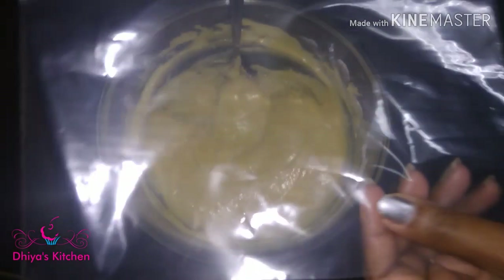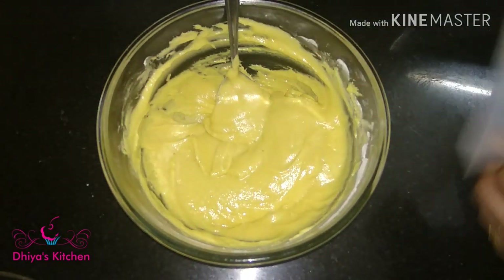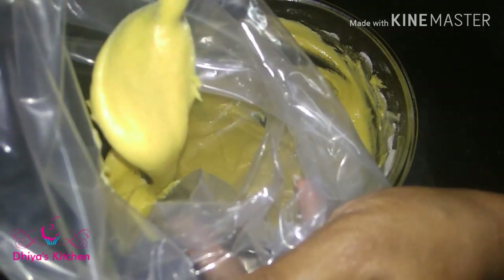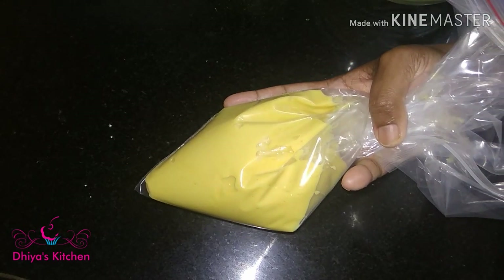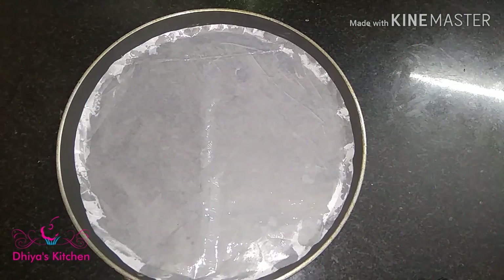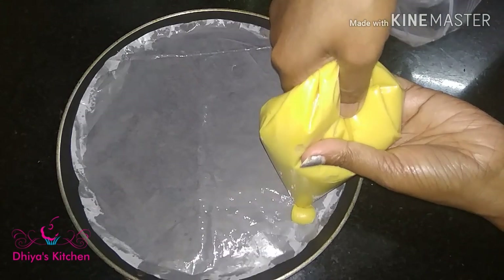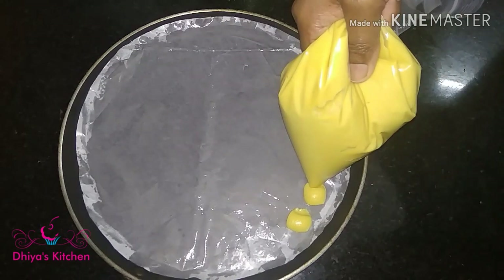This is a piping bag. I will put a cover here. I put a bag into this plate and put the batter in the top, as it is covered — I only put the batter in the top.